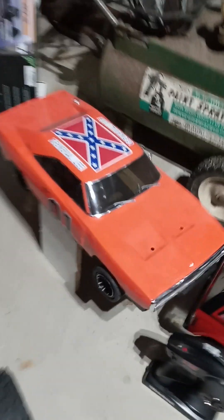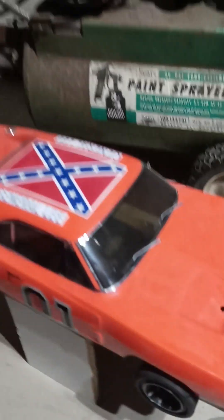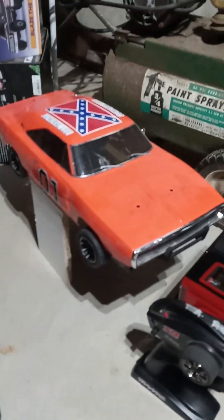The other car is this Kyosho Fraser. It is 3S. It's having some sort of ESC issue. It does have some awesome looking 3D printed rims on it. I might just make this my shelf queen — it looks too good to get all messed up and scratched.